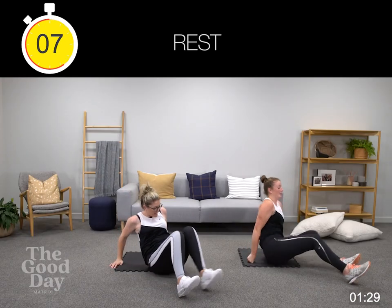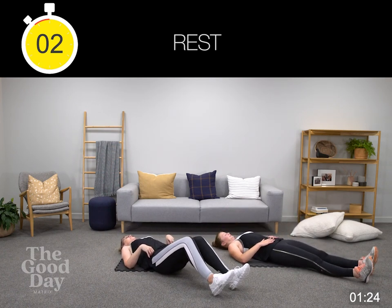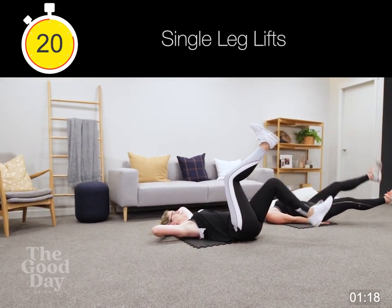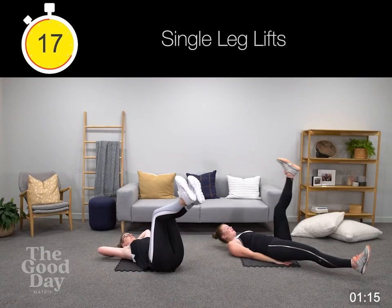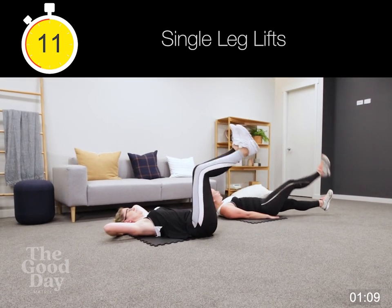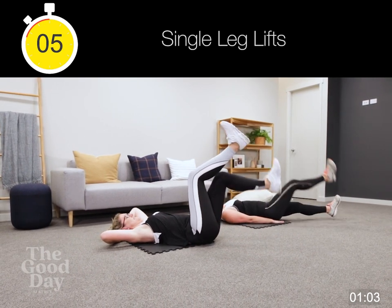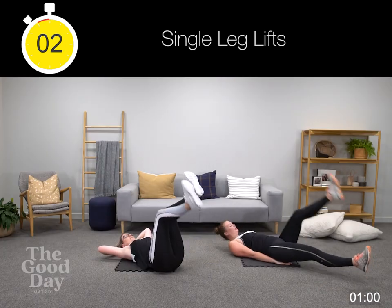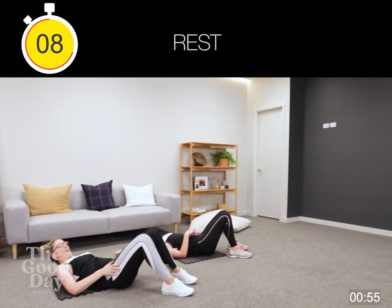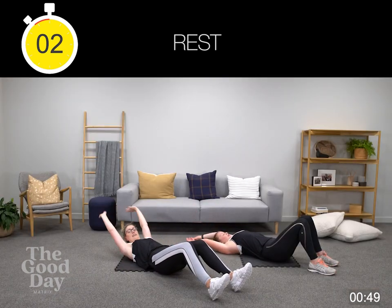Straight leg lifts. Pull tummy button to tailbone, keep it on. Seven seconds here. I don't know why I'm cruising with my hands behind my head, but we'll take that. Hold all the way down — hold to finish, guys, then you're all done. Set it up, really push yourself — last one of the day.